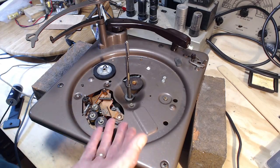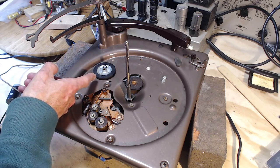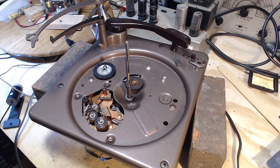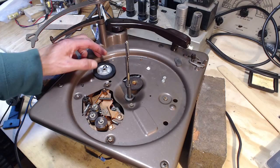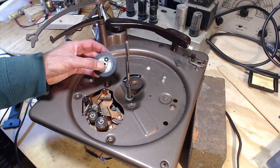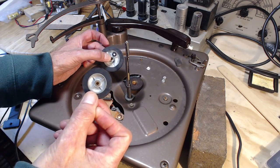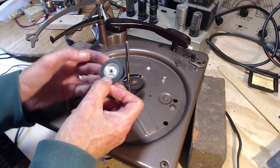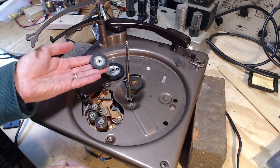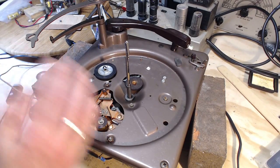I've done easily a hundred record players over the last four or five years, and I've never had one where the intermediate wheel had somehow shrunk. It's far-fetched to me. But I woke up this morning thinking I've got another one of these intermediate wheels somewhere in my collection, so I dug around and found one. It's almost identical - identical in every respect - except it's not the same size by any means. So no luck there.